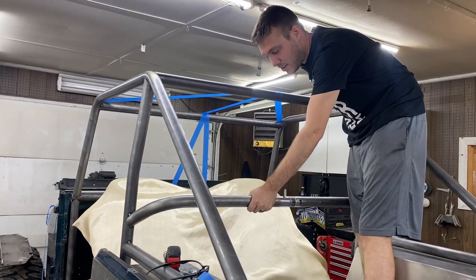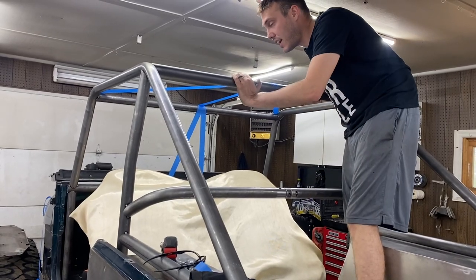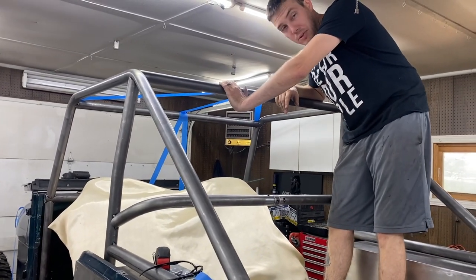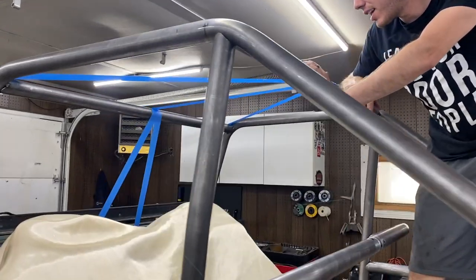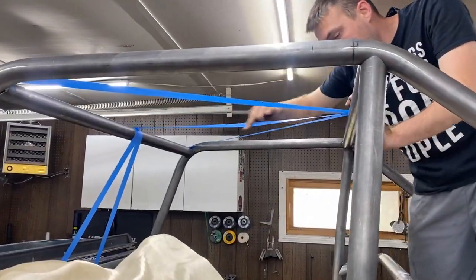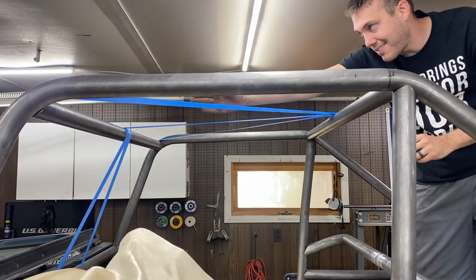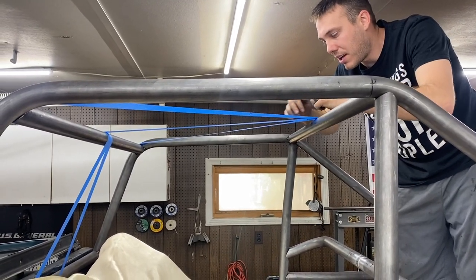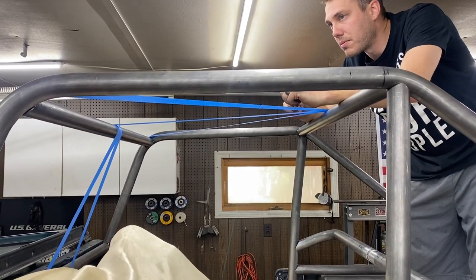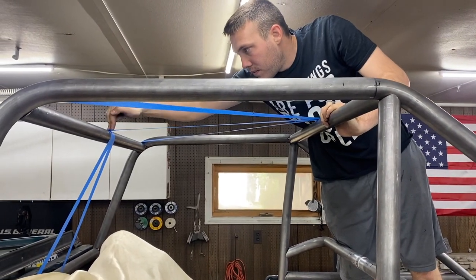I have my center mark on that inch-and-a-half — five inches going each way into the tube, two nice beveled gaps to fill with weld. Got her tacked in. Finally, the harness bar is in. It took me the longest out of anything in the cage so far.